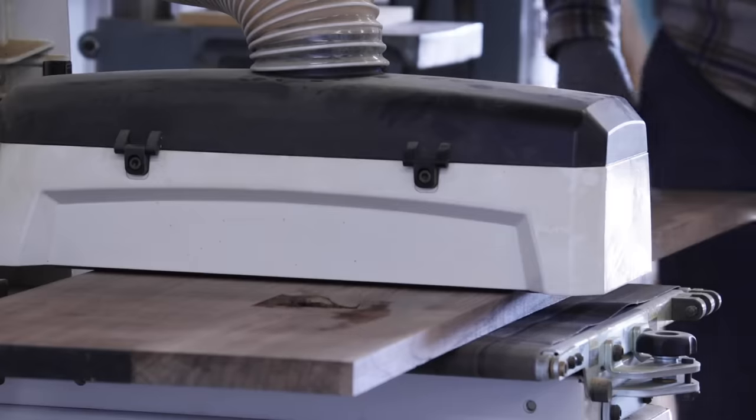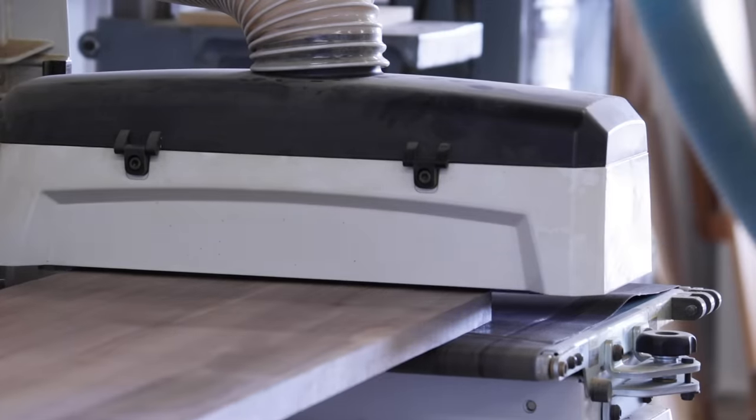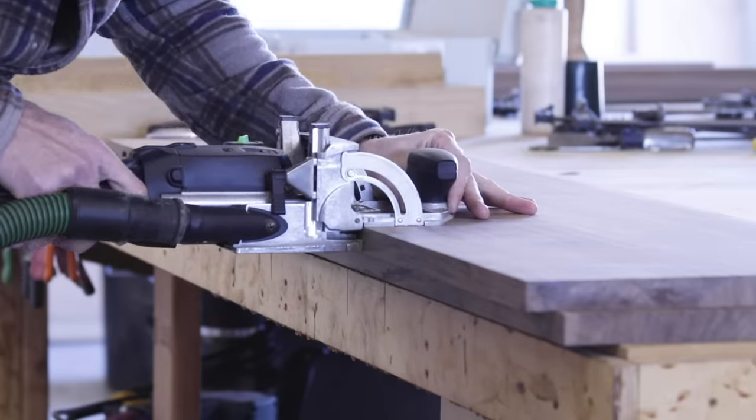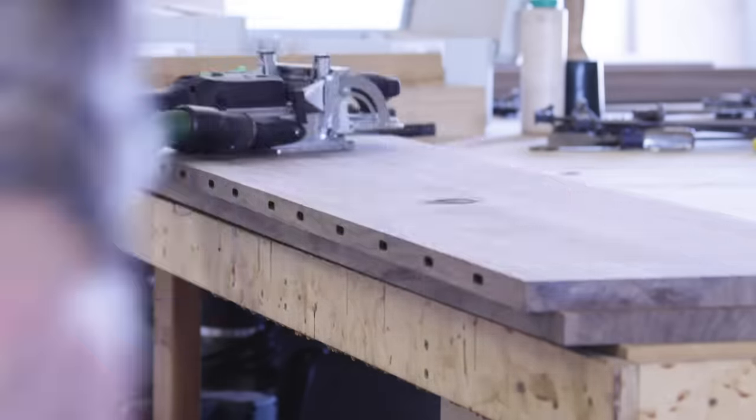This helped to an extent, so that when I glued the two halves together I oriented them so that any bow in each half was opposite from the other, and after all of that I ended up with a pretty darn flat tabletop.